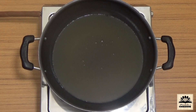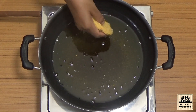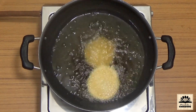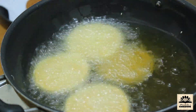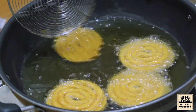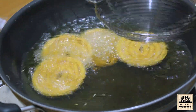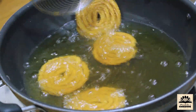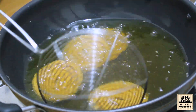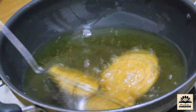To fry them, heat oil in a kadai on high flame. To check if the oil is hot enough, drop a small piece of dough in it — it will sizzle and rise to the top, which means the oil is ready. Then bring the flame down to medium and carefully slide the chaklis in from one side. Fry three to four chaklis at a time, keeping turning them so that they fry evenly. Fry them till they turn golden brown, then take them out.